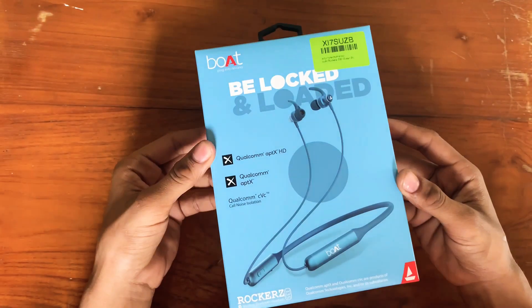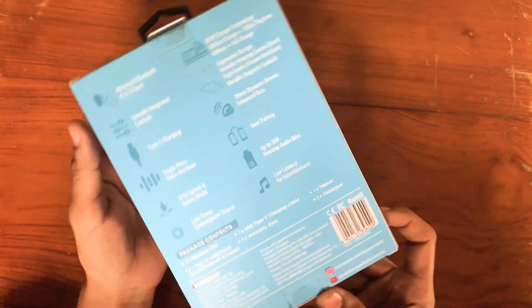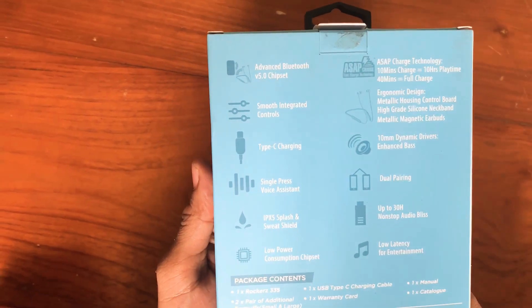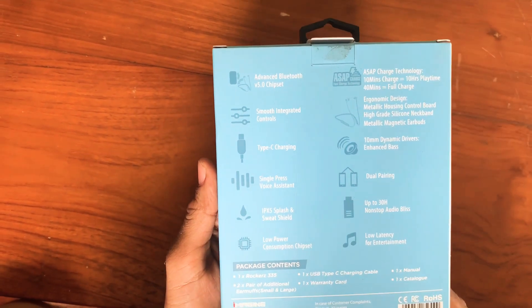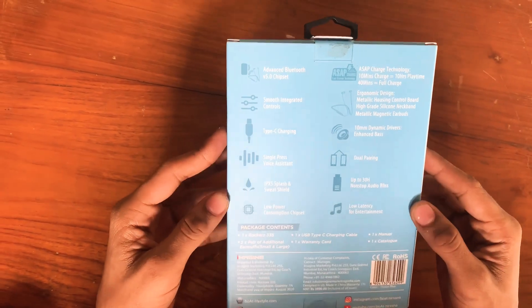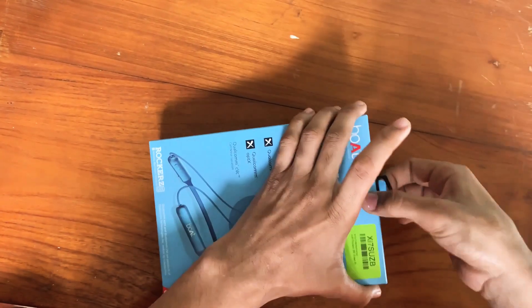Friends, this is Boat Rockers 335. We are going to show you the instructions on the box and on the windows. Advanced Bluetooth version 5.0 chipset, smooth intricate controls, Type-C charging, single pass voice assistant, dual pairing. And we are going to show you 30 hours of non-stop audio bliss.